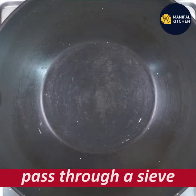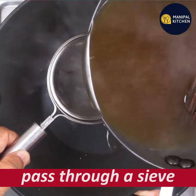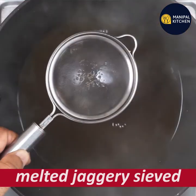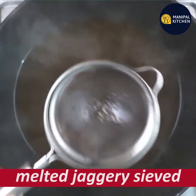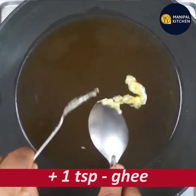If you have any impurities, you can use the same impurities. You can use the same impurities — if you have a great solution, you can use one teaspoon of water.